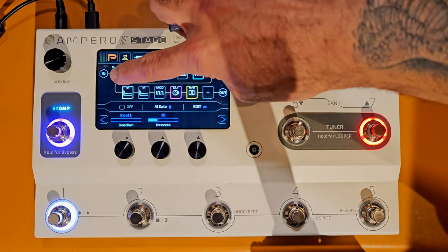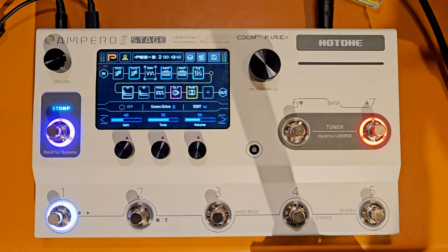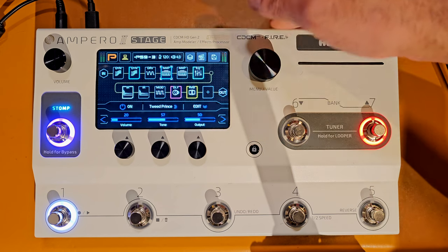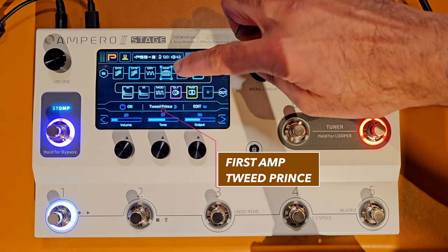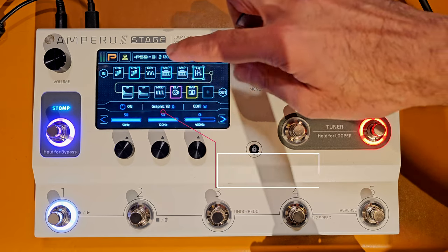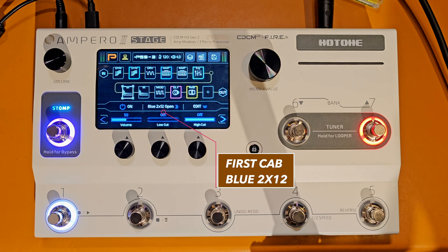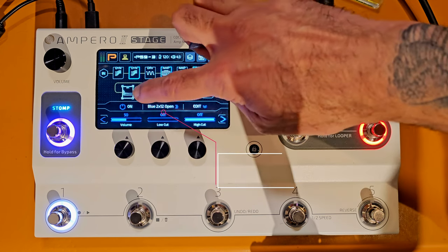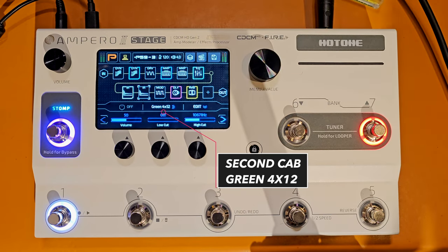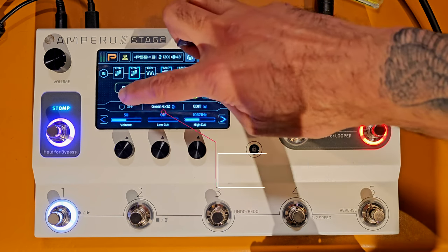The scenes switch amps, effects, and cabs so the impulse response changes depending on which amp I'm using. From the beginning: first I have a noise gate in block one, then a compressor, then a drive pedal which is switched off right now - it's a Green Drive, basically a Tube Screamer. Then I have my first amp block - the Tweed Prince, which is a Fender Tweed Princeton. The second amp block, switched off at the moment, is a Diesel VH4 channel 3 model. After that I have an EQ, then my first impulse response block which I've coupled with a Blue 212 open-back cab - Alnico Blue speakers.